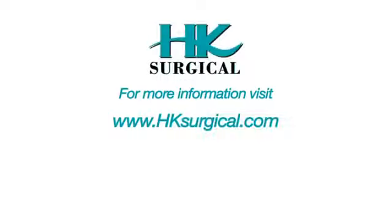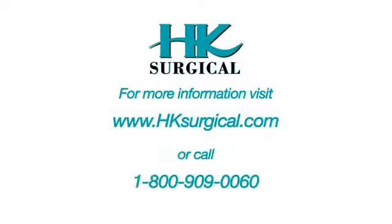Now I'll go through the setup instructions. If you need to review these again after watching the DVD, you can go online to hksurgical.com and click on the available link, or call HK Surgical at 1-800-909-0060.